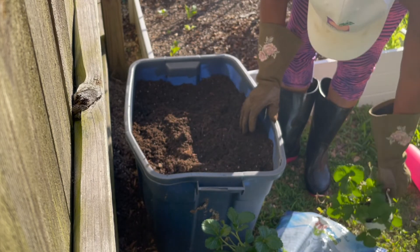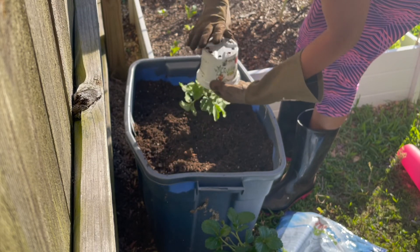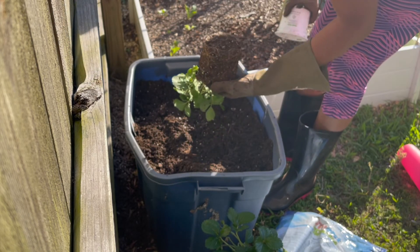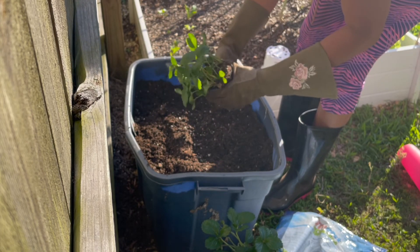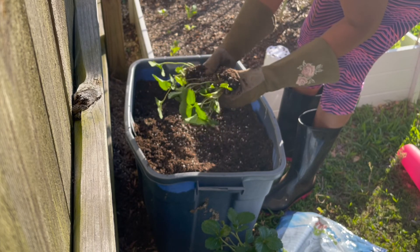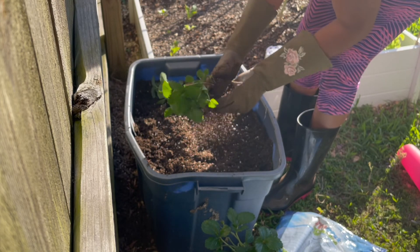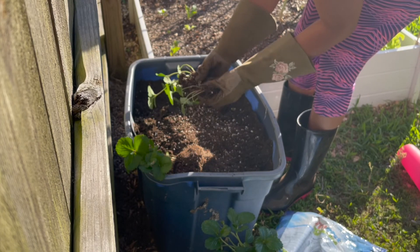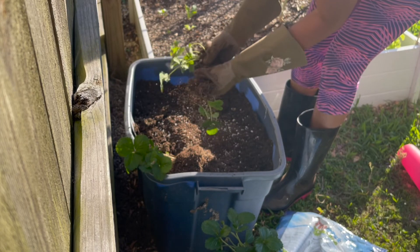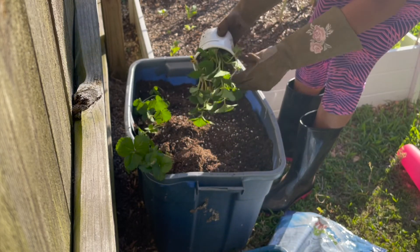Then I'm going to take the strawberries out of the pot. I want to gently separate these, trying not to disturb the roots — just gently find them and let them separate on their own and pull them apart. You don't want to rip the roots off when you're pulling them apart. This pot had three in there: one big one and then two kind of small ones. Shake them gently to get the roots apart so that you don't rip them.